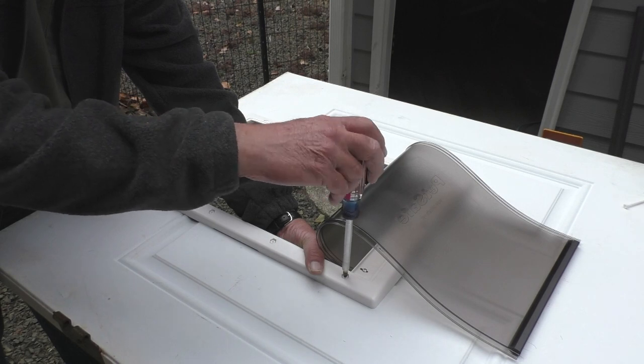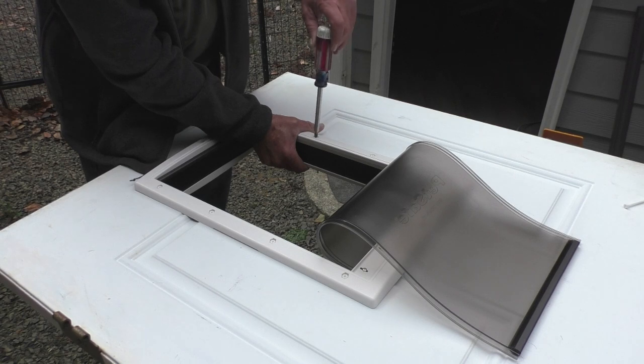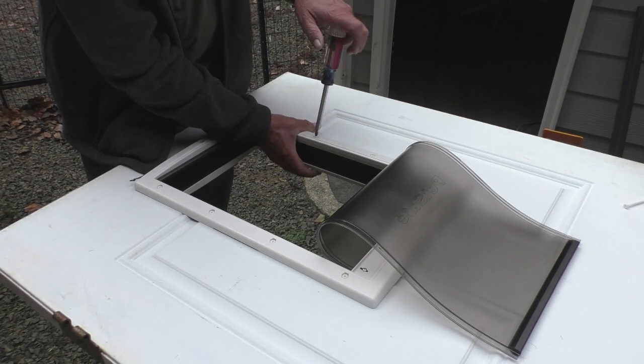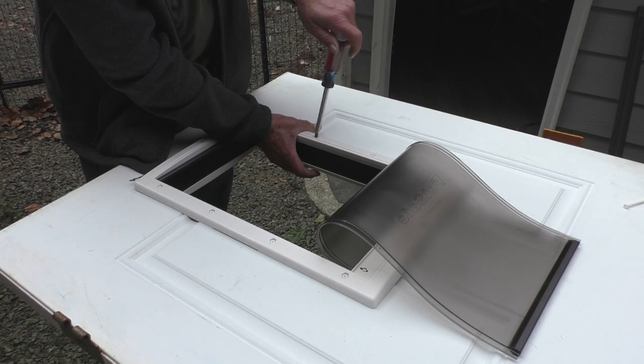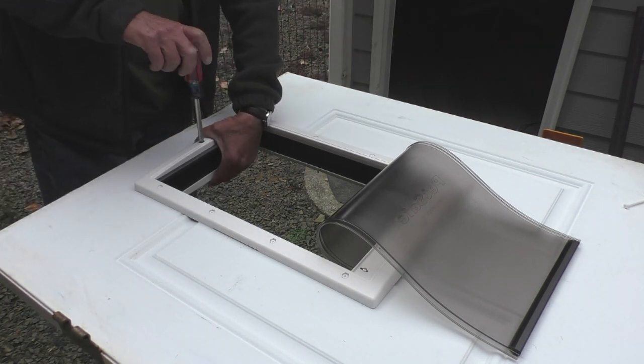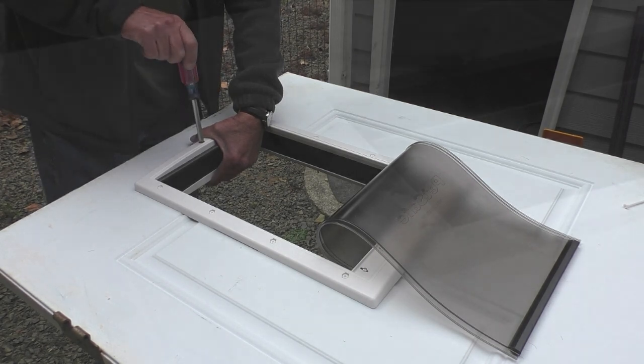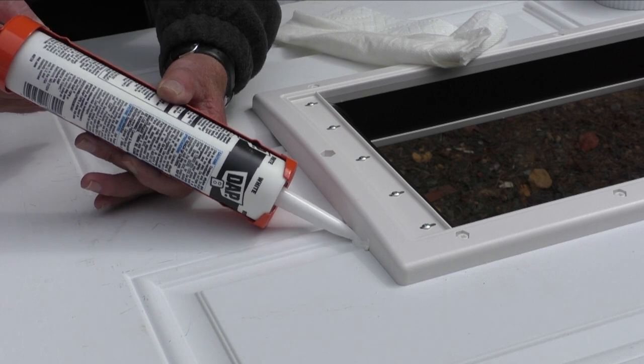As I install the screws I want to make sure the core covers align with the tabs in the exterior frame. Be careful in this step that you don't over-tighten and break the nylon screws. When all the screws are tight I'll use silicone caulk to fill the gaps.